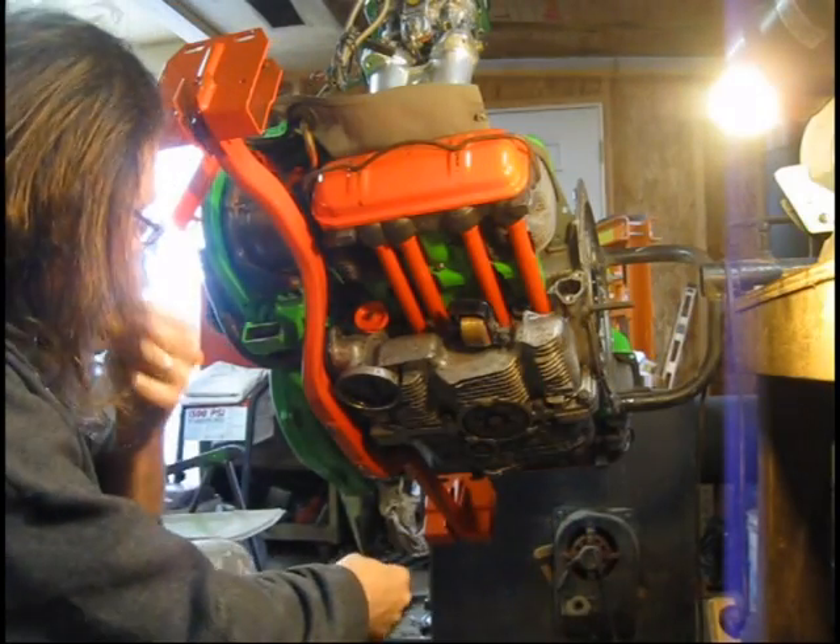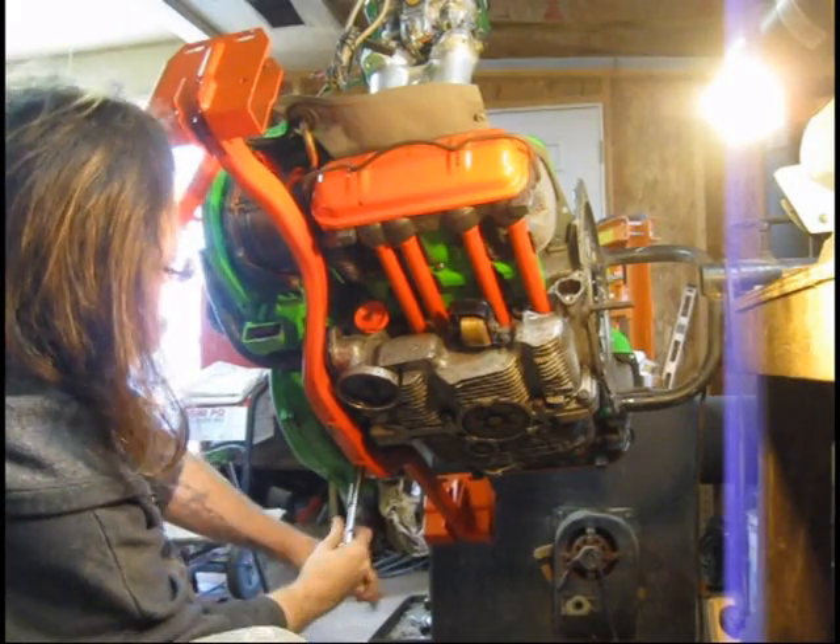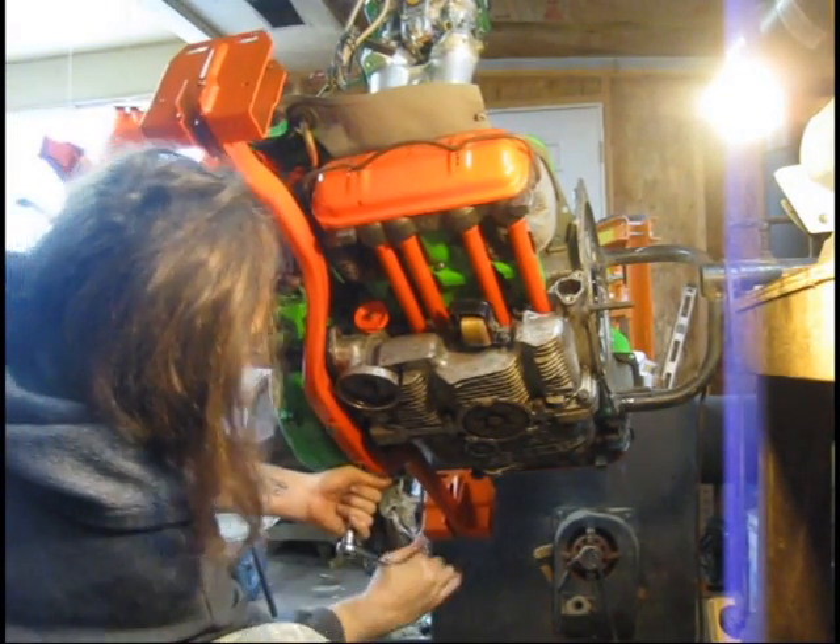All right, tubers. I'm going to finish tightening up my engine carrier here. There we go.